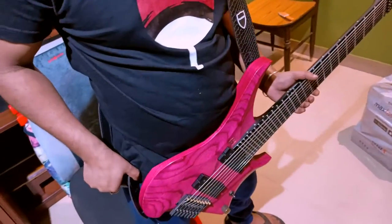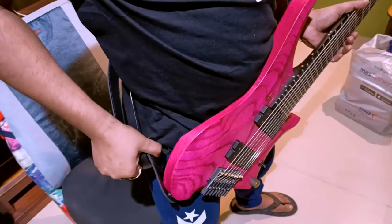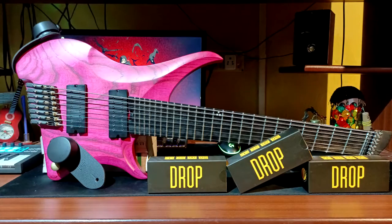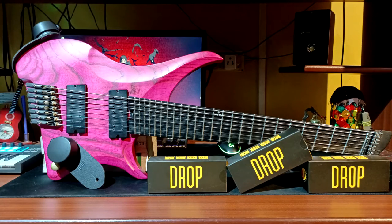You can adjust your guitar strap length by pressing this button and you are done. This thing is really strong, so you don't have to worry about your guitar falling off. A big thanks to Drop for sending this, and let's see this thing in action.